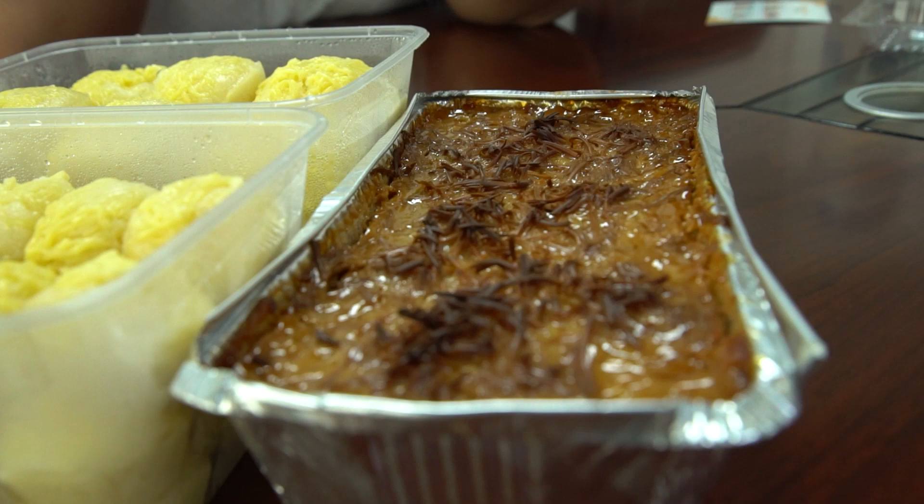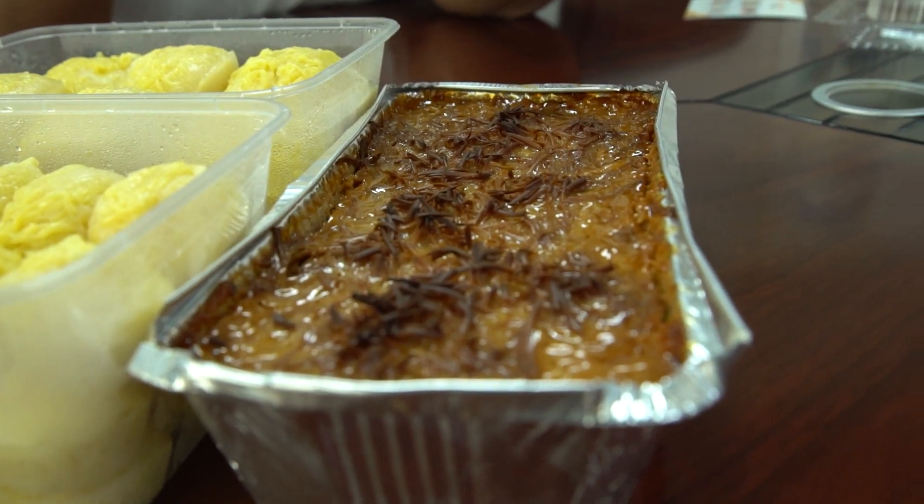And then cassava, of course — from the cassava, they bake it with some condensed milk and some other ingredients to make it like a cassava cake. Look at that, it has some caramelization on top. I'm already hungry. As you can see outside, it's raining in Manila.